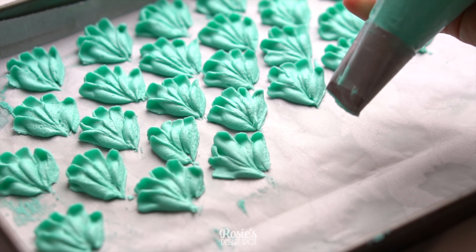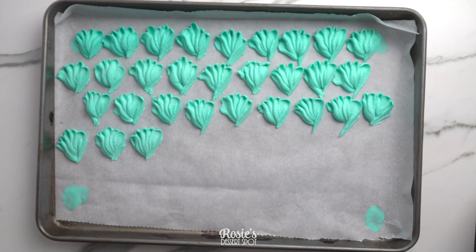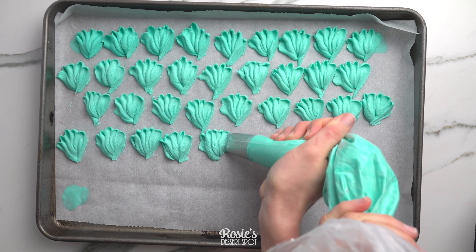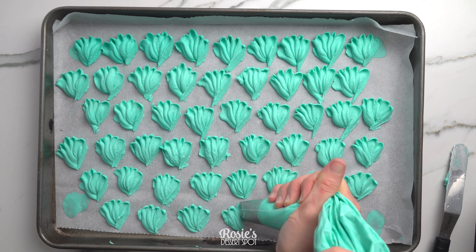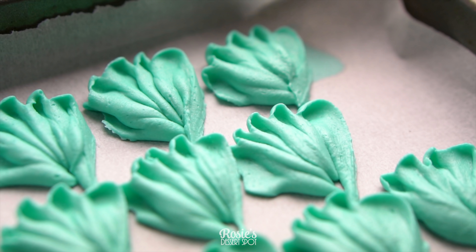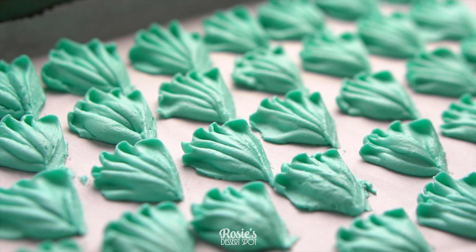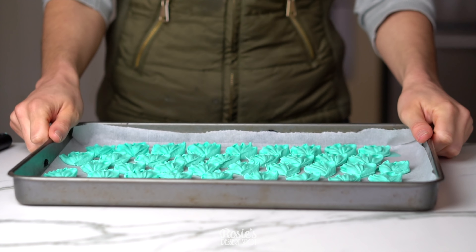I'm also pulsing my hand on each petal — so each petal I give a pulse and fan out at the same time. Once they've all been piped — I ended up piping out three sheets — I put them into the freezer to set completely for about two hours if you can. The firmer they are, the better.